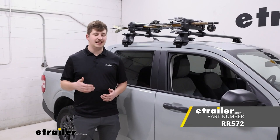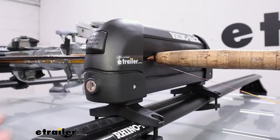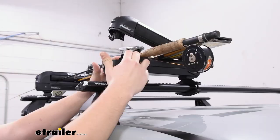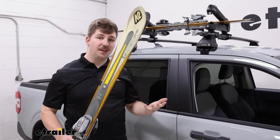Hi everyone, Aiden here with eTrailer. Today we're going to be taking a look at this Rhino-Rack ski and fishing rod carrier. This is one of their smaller carriers — they make a ton of different sizes of this style, some designed more for ski and snowboard use, whereas this one is more for ski and fishing rod use. It features the same button and spring-loaded arms to open it up, but on the inside where they've got the rubber padding, there's an additional pad in the middle with cutouts where we can add our fishing rods and give them a good place to be held and secured. Let's check it out.